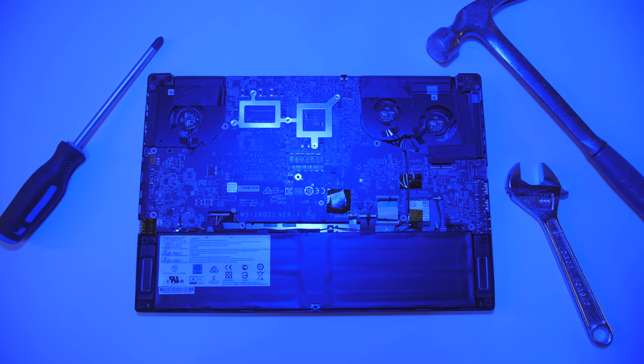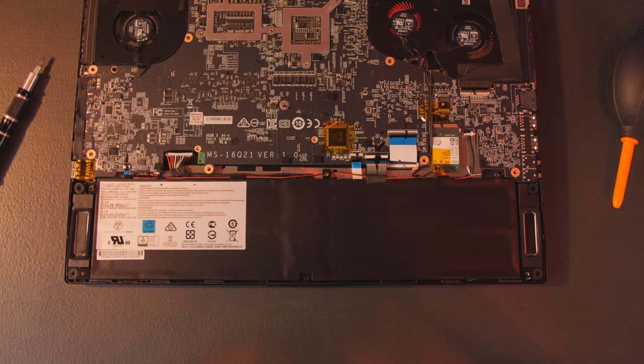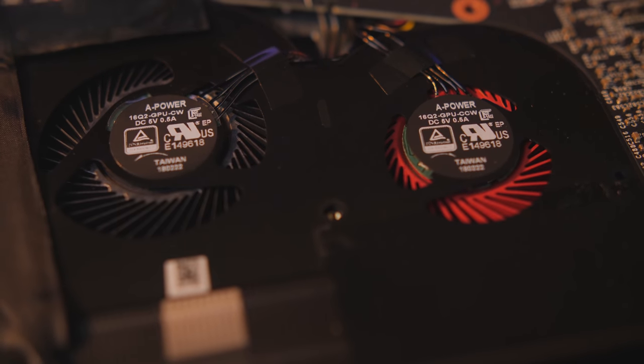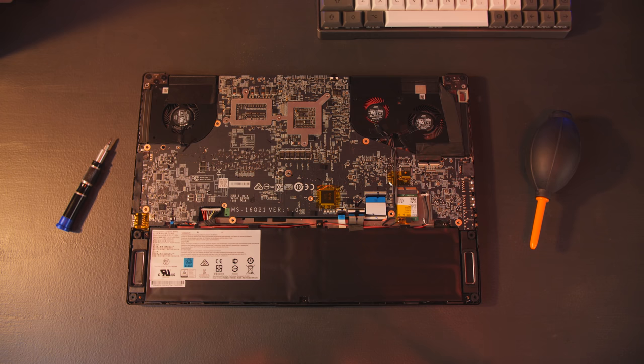For maintenance and upgradability, we're looking at something a little outside the norm: a flipped motherboard. So all we get immediate access to is the battery, fans, and the Killer network wireless card. To get to all the goodies like the CPU, GPU, RAM, and storage, you've got to tear down even further to flip it, being careful not to mangle all the tiny connector cables. But if you do go all the way in, you'll see you have two DIMM slots and two M.2 SSD slots.